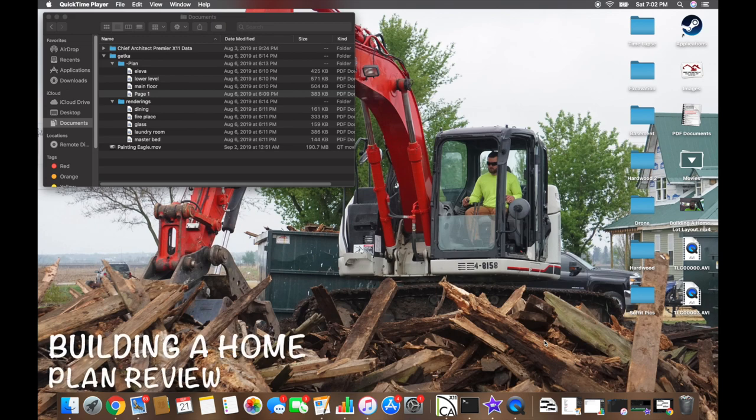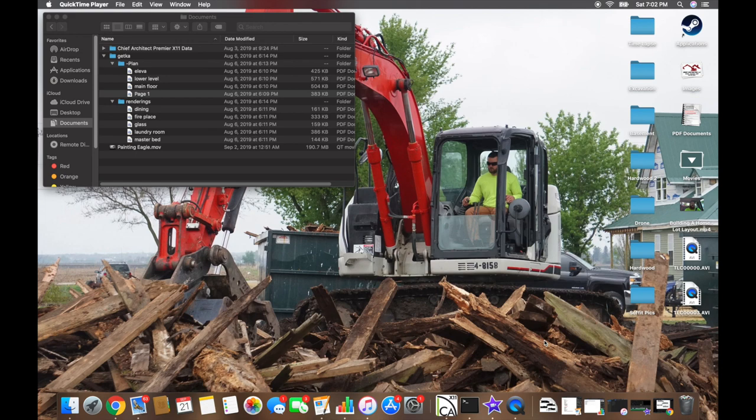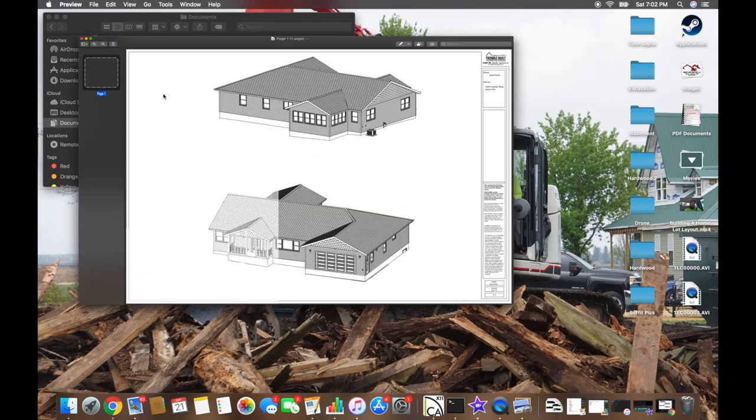Hey guys, welcome to a new series on how to build a home. This is going to be video one. My goal today is to show you on the computer what we have as far as prints go, so that when we get on site after the surveyors are through, you can see what everything looks like in real life with stakes on the ground. Let's jump into it — we're going to start with page one of our prints.